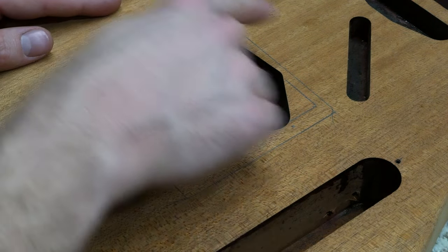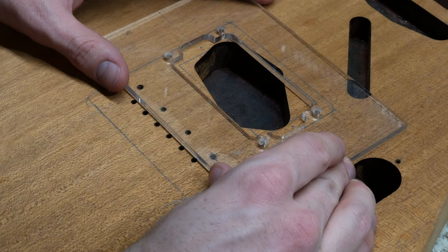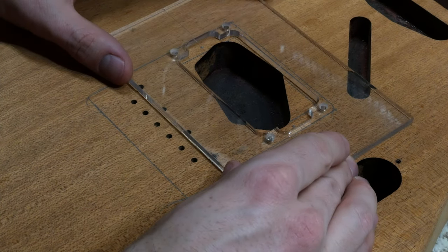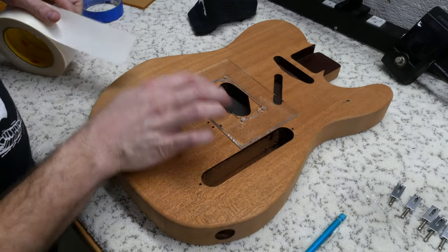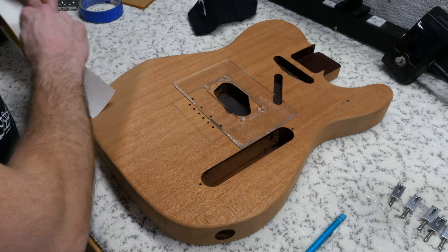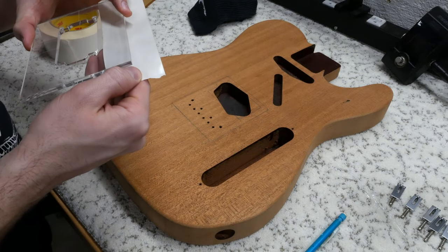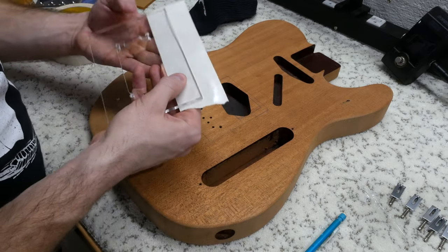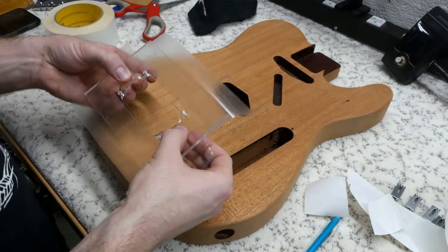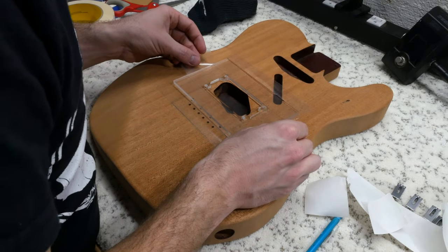Now that we have everything marked out, let's take off the bridge plate. We can now see the full plate dimensions that we marked out with a pencil earlier, and we can see the absolute edge that we need to be inside for the plate to fully cover the cavity. It looks like it's almost to the edge, but we have some clearance, so that's a relief. After mapping it all out, the next step is to mount the template. I'm using some 3M double-stick tape, which does a great job of holding down these templates. Let's go ahead and position it and push it down to ensure that it stays put.